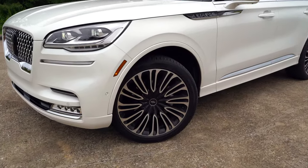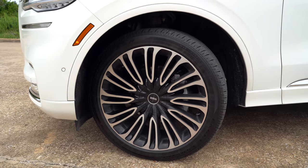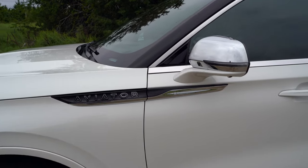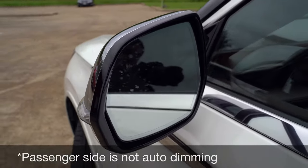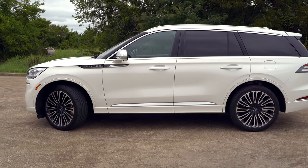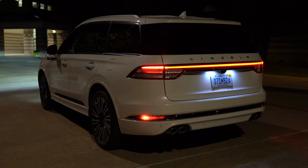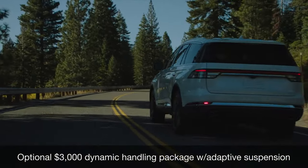Coming over to the wheels, they range quite a bit depending on trim level. The base gets 19s, but our Black Label here gets these 22-inch wheels — they are massive and fill out these wheel wells. You have Aviator badging on the side with a chrome and black piece. The mirrors have turn indicators, blind spot indicators, automatic dimming, and power folding with memory settings. The Aviator is 199 inches long — a good-sized vehicle, though nowhere near as big as the Lincoln Navigator. We also have the $3,000 dynamic handling package with the adaptive suspension.